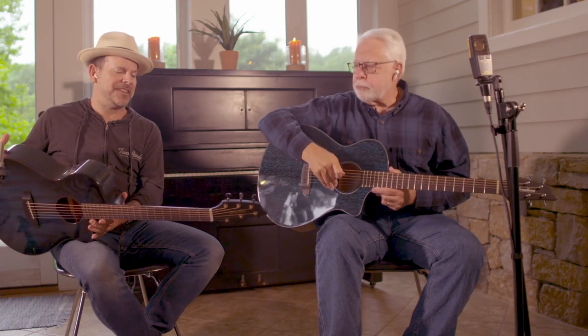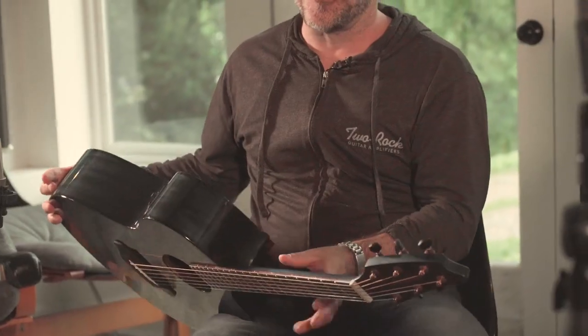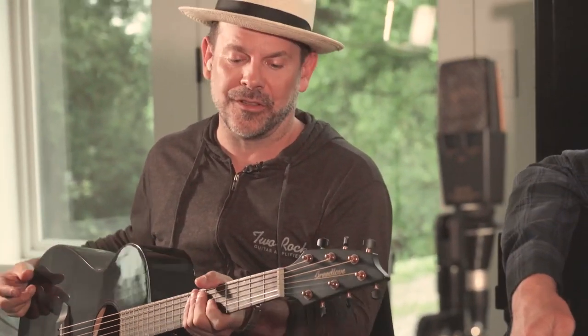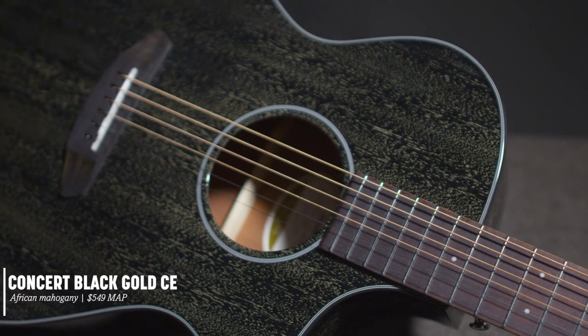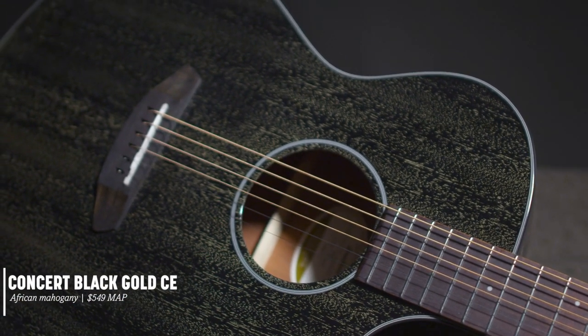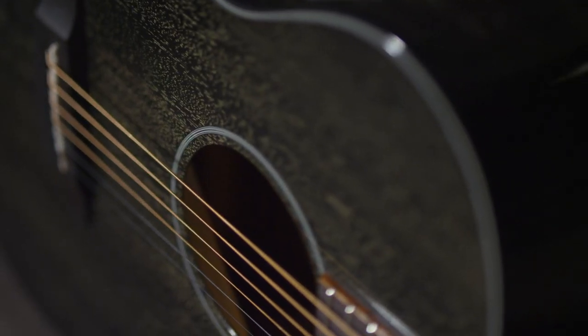And none of that stickiness — even on this series, they're continuing with this whole line where you're finding that the necks have that satin feel, so you don't have to worry about it being sticky. It feels really good. Both of these guitars are three-ply mahogany laminate backs and sides with a solid mahogany top. All of our guitars are solid tops regardless of the series — everything is solid top.